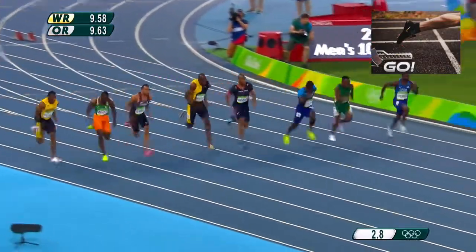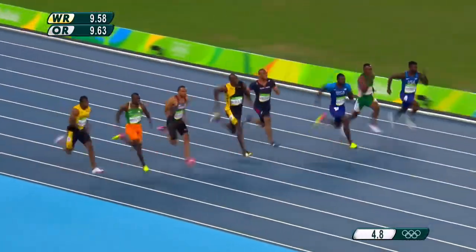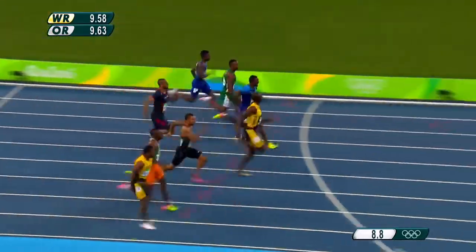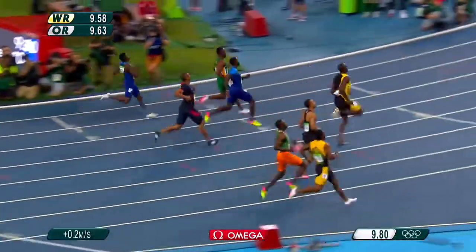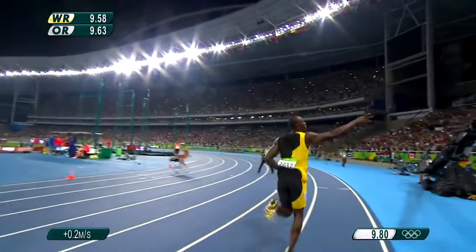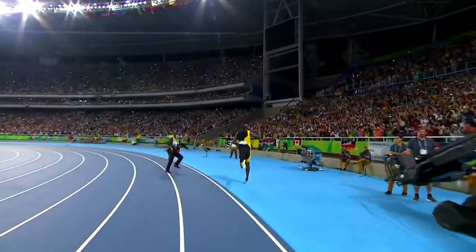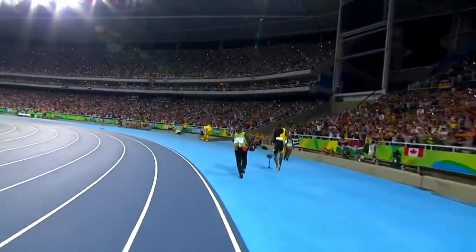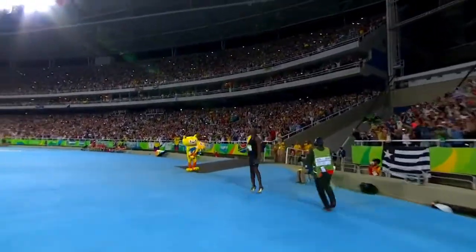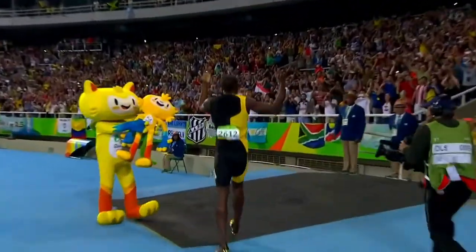Gatlin got a good enough start. Bob was a bit slow to begin, he's got some work to do. Gatlin's in front. Bob's stretching out now, he's coming after him — he's immortal now! Usain's done it! Gatlin challenges for the silver medal — 9.80! All the way from Beijing to London and now to Rio! It is one of the greatest athletic achievements of all time!